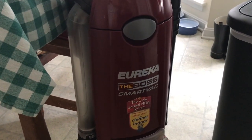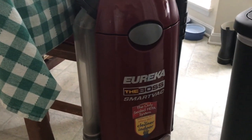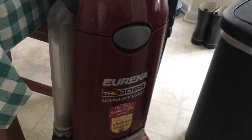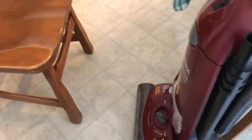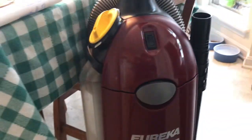Good evening, guys. It is May 19th, 2020. This video here, I want to explain how to change a bag on the Eureka the Boss SmartVac. Somebody commented on a prior video that I did that it wasn't as clear, so I will redo that.